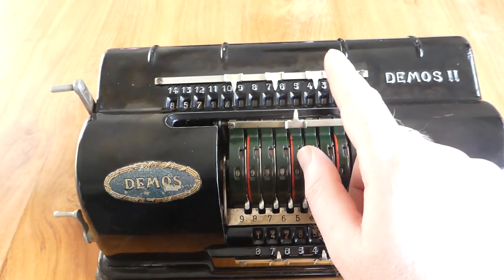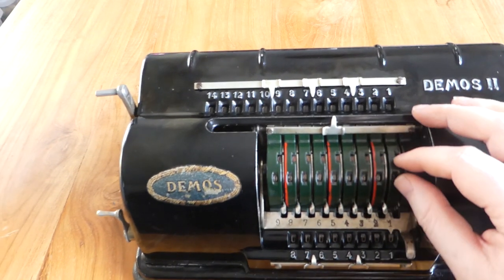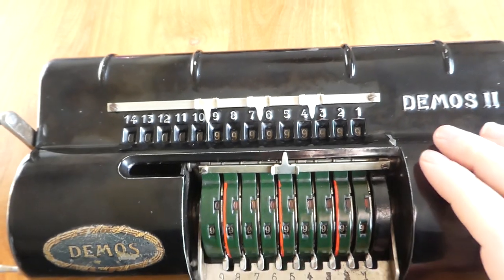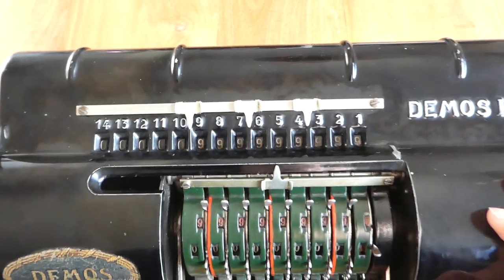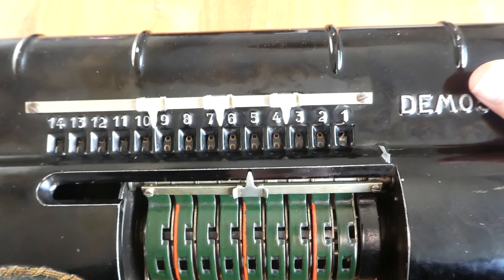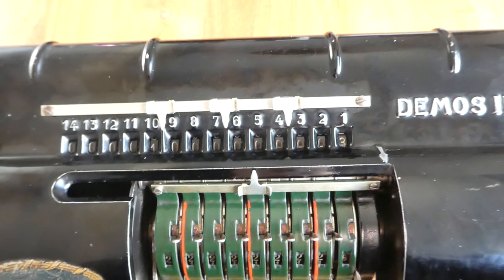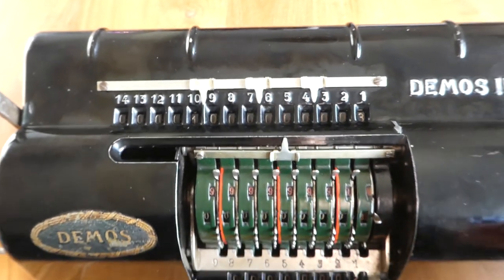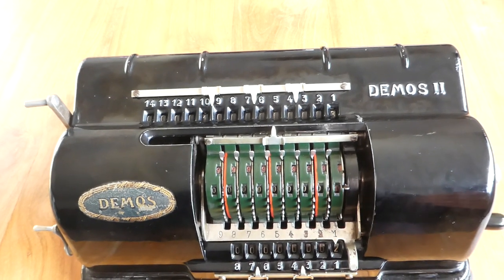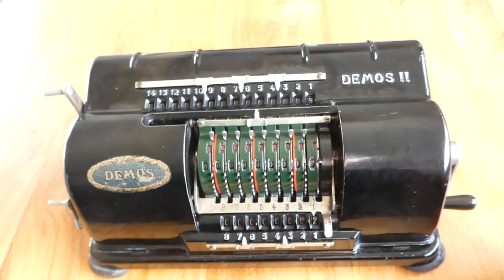The carry mechanism in the main register is quite interesting. If I add 99999 and then add 4, the 4 first gets added to that last digit, then the carry happens to the next digit slowly — but the carry to all the remaining digits happens instantly when a whole lot of springs are released. It's a sort of two-stage carry mechanism. I've never seen that before in any other register in any other machine.